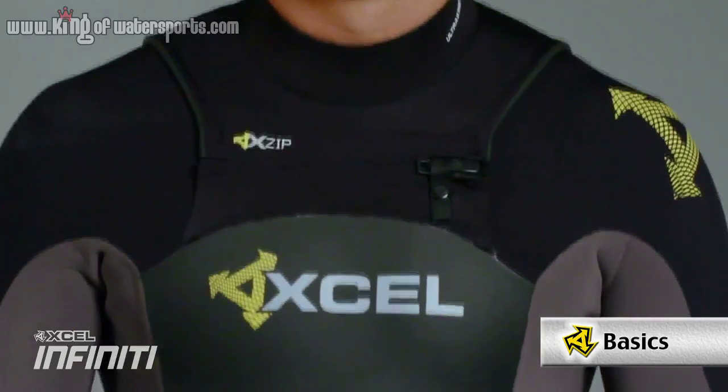I'm here with Craig Long and we're going to talk about the new features of the Infinity X-Zip System. This system is award-winning and it's been around since '96, so it's been evolving ever since.